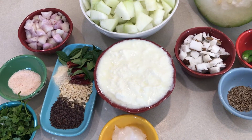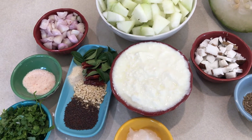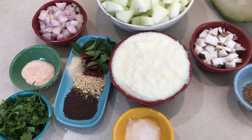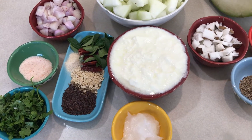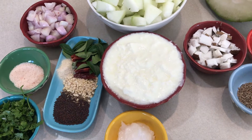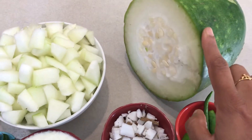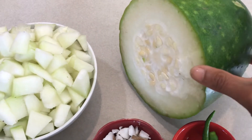Hi friends, I'll show you how to make ash guard yogurt curry. This is very traditional in my family — we eat this curry a lot. You can just eat this one as is, you don't need anything else. It's basically like a raita-based curry.